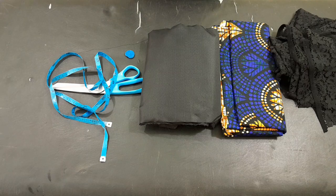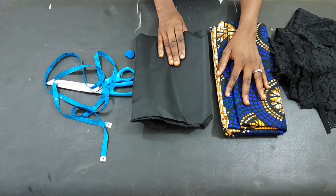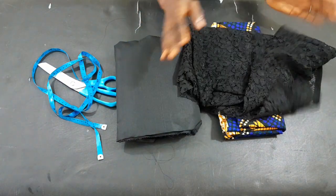Hi everyone, welcome back. These are the fabrics we are going to be using for this tutorial. I have the upper lining here and the Ankara print, and I also have the lace material.